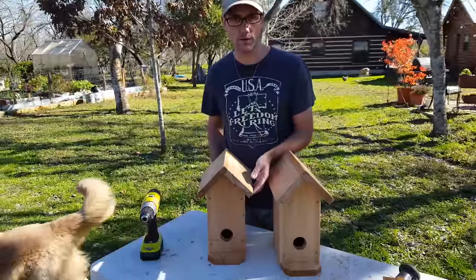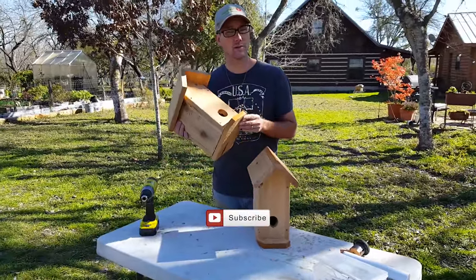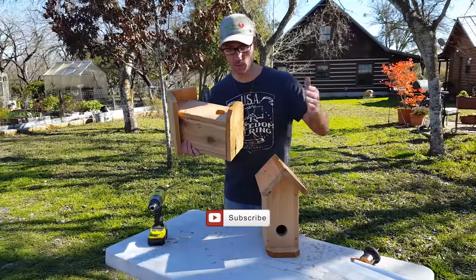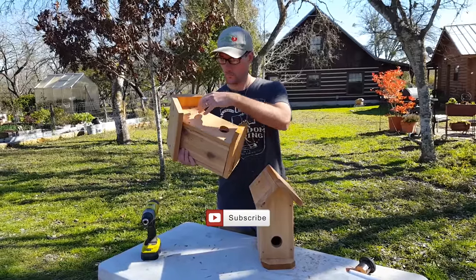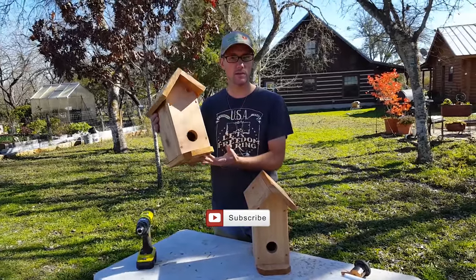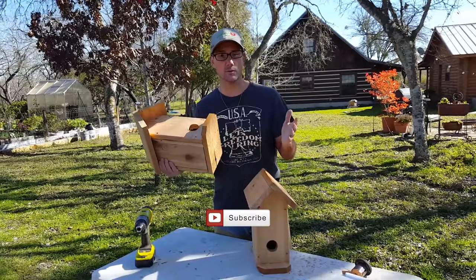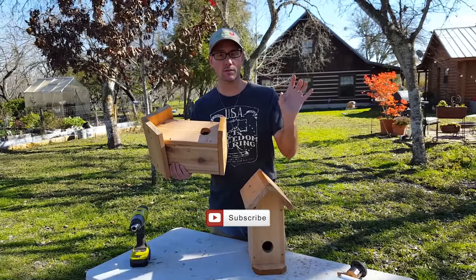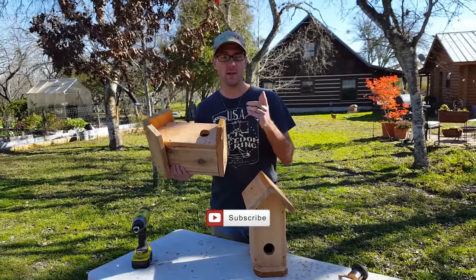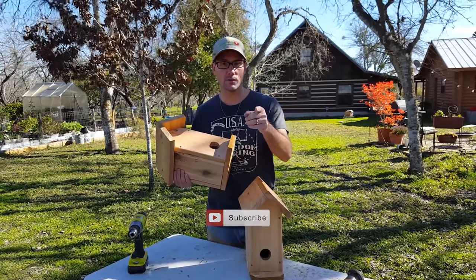There you have it — your cedar fence board birdhouse made from scrap, very little cost beyond the original project, and a lot of fun. Now you can get creative: paint it, put some signs on it, hang it in a tree, put it on your porch, or decorate inside your house with it. Whatever you do, it's good that you used your scrap materials to make something fun and purposeful. Thanks for joining me here on Daddy Kirk's Farm. I'll talk to you soon.